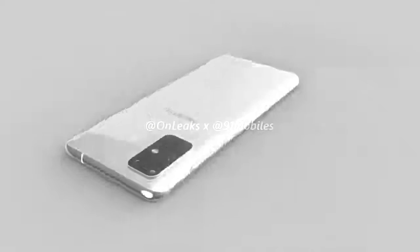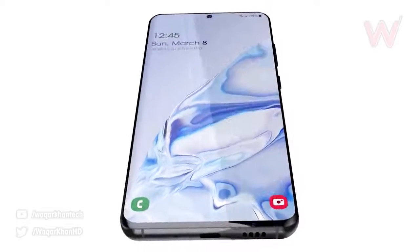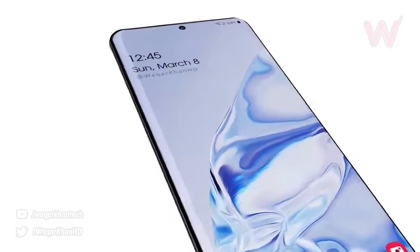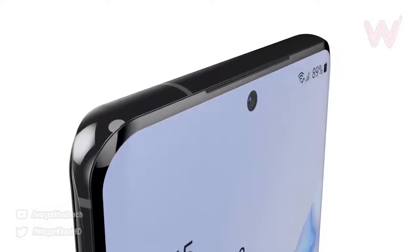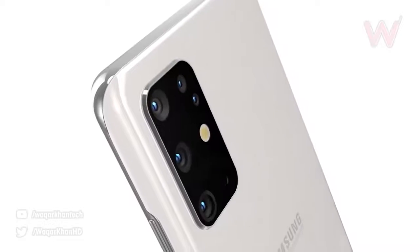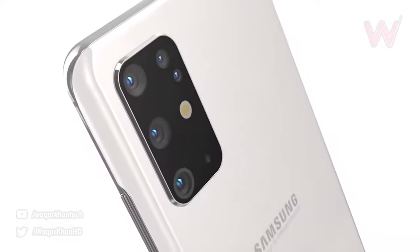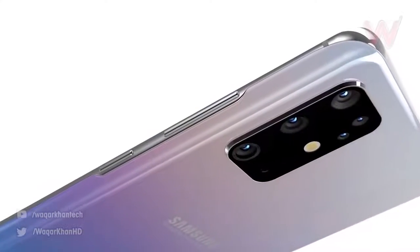The Galaxy S20 Plus ships with Android 10 in the form of One UI 2.1 and is IP68 water-resistant. Pricing is leaked at €1,050 to €1,100, which converts to roughly £900, so we can expect the Galaxy S20 Plus to launch around $900 to $1,000 in the USA.